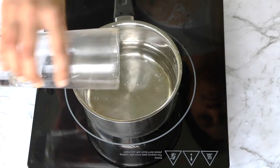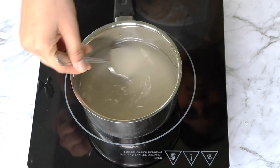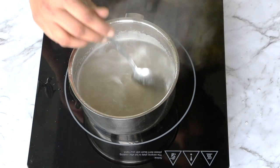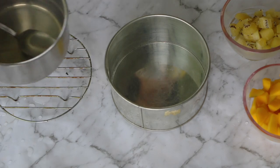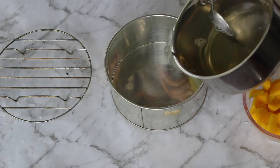Get started with some cold water and agar agar in a saucepan. Switch on the flame and bring the water to boil. The agar agar powder must be completely dissolved — check for specs in your spoon before switching off the gas. No specs means you're good to go. Add in the sugar and stir it well.